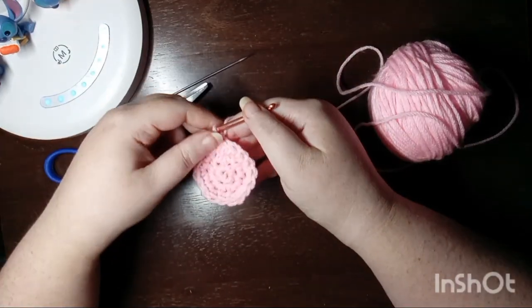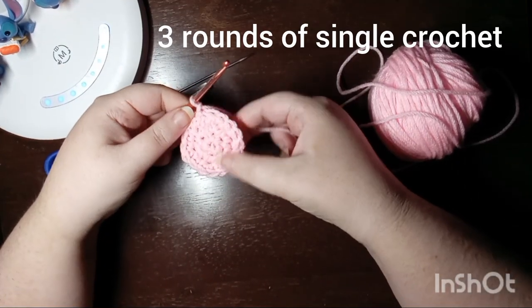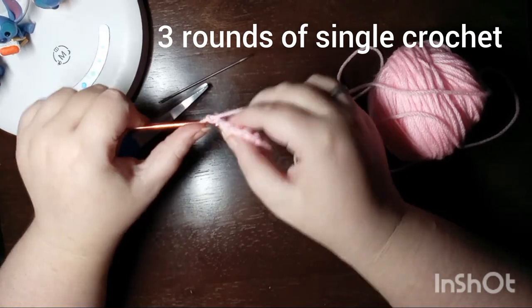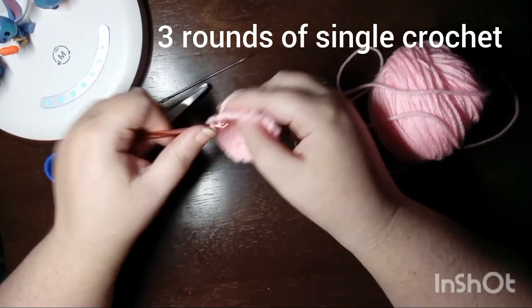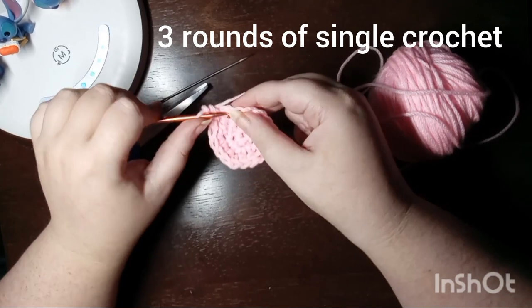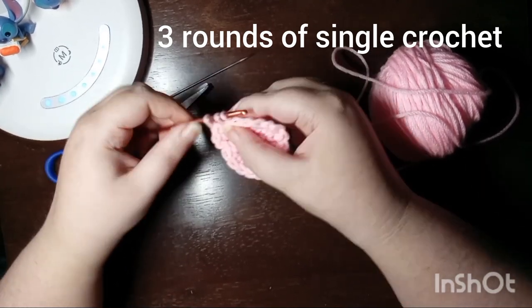The next three rounds are going to be all single crochet. Work a single crochet stitch in each stitch all the way around, remembering to join and chain up at the end of each round.